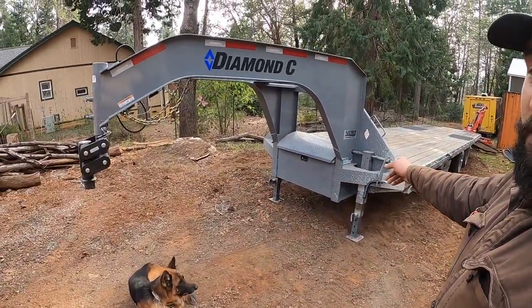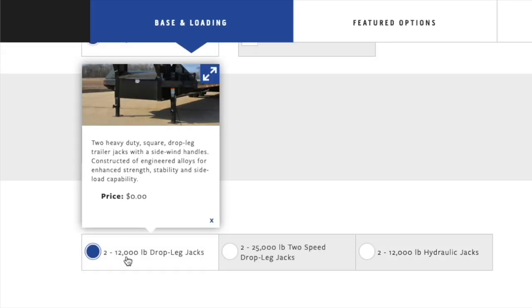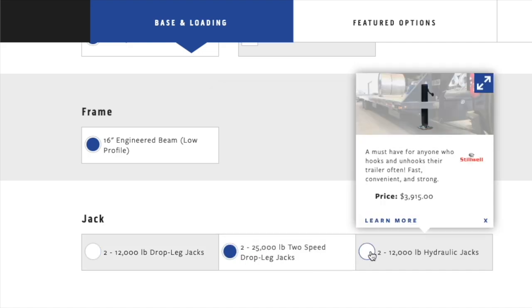The hydraulic jacks are nice because these trailers are really heavy and you pretty much have to use the slow-speed setting to raise or lower this trailer. That trailer has the standard screw jacks — the two-speed jack system — and my 216 has the hydraulic jacks.